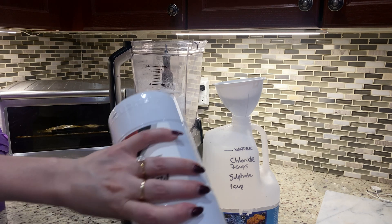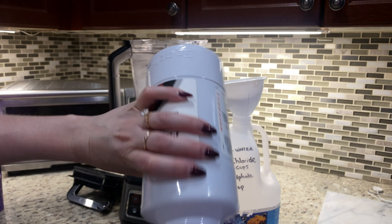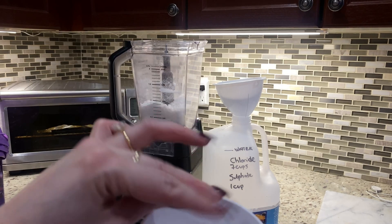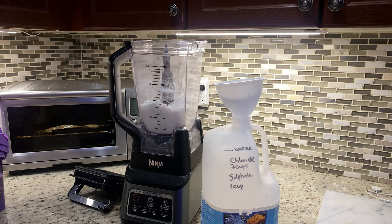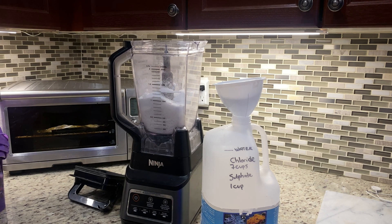This one is more fine but there are some larger pieces in here as well. The really large ones are just salt — the sulfate is the really fine powder. I have a cup here and I pour that in.